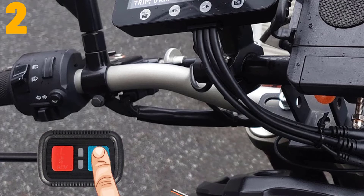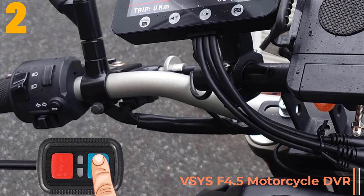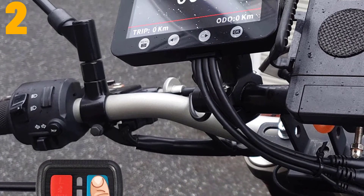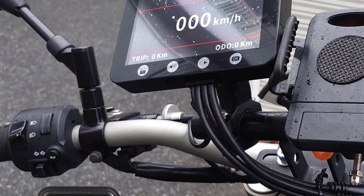Item number 2 is the SIS F4.5 motorcycle DVR. Specifications: Brand name, SIS; pixels, 200 megapixels; view angle, 170 degrees; battery, built-in.